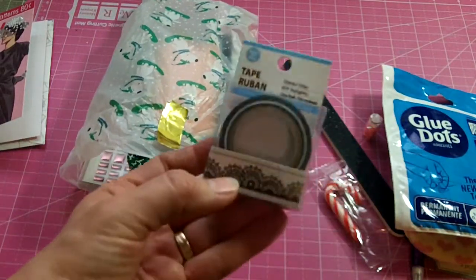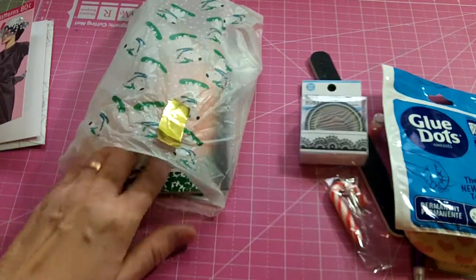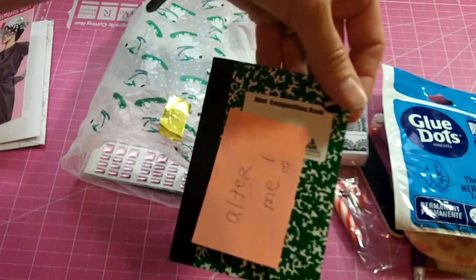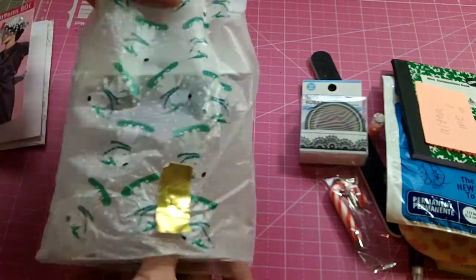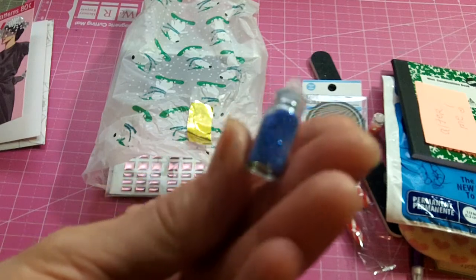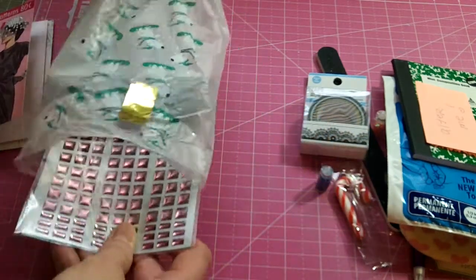And some beautiful washi tape — super cute. And a tiny little composition book that says 'alter me,' so that will be super fun to alter. And another little tiny bottle of blue micro beads. Like I say, those are great for shaker cards.